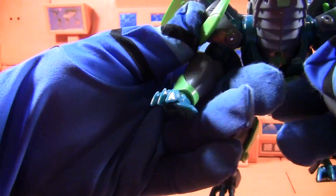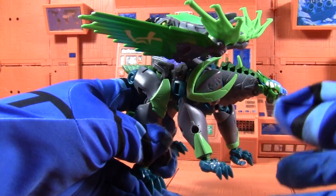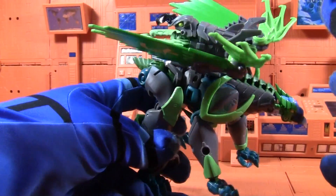Nobody cares, because they repainted this figure in better colors. I reviewed the better one already. If you want to see a better review than this piece of garbage, let's go see Optimus Prime reviews Light Plastic instead.